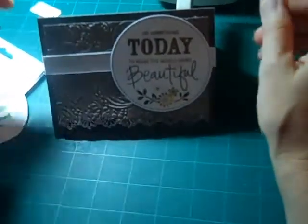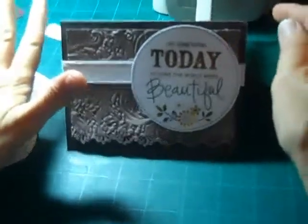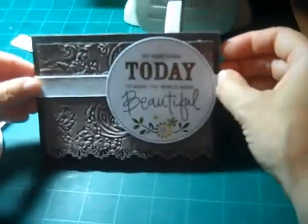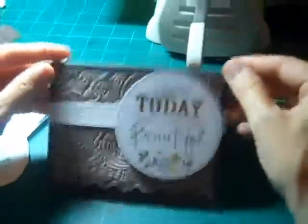Hi everybody! This is Tammy from Simply Scrappers and today what I thought we would do is make a special card for someone in your life who just makes the world more beautiful. It's not a special occasion card, just an 'I was thinking of you' card to brighten their day. So let's get started.